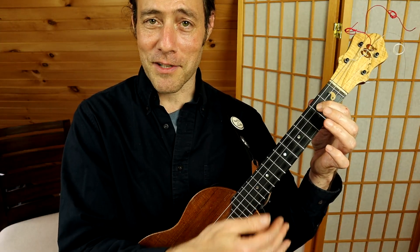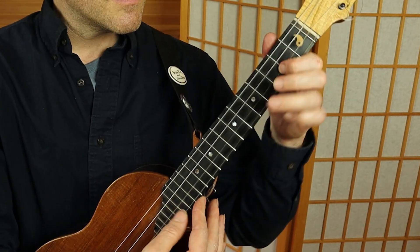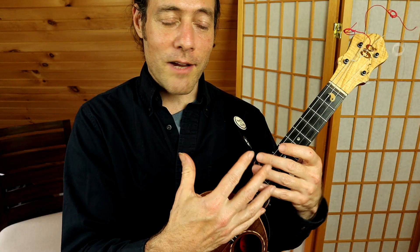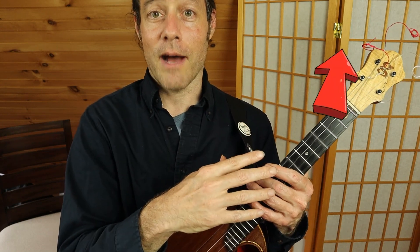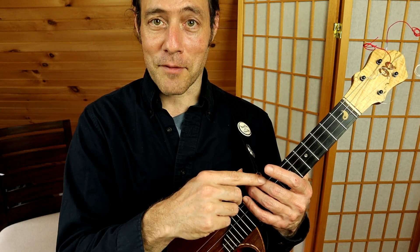Now those are just the names of the notes, but when we make phrases with them, that's where the music comes into play. There's a link in the description below and right here to an entire course I created about soloing using the pentatonic scale. Check it out — it's a lot of fun.